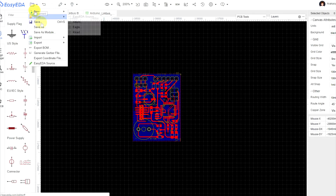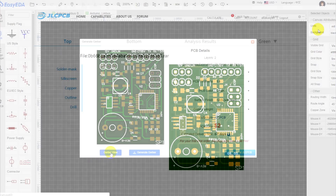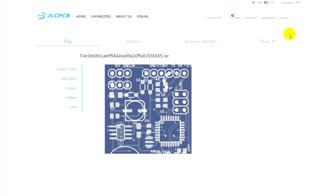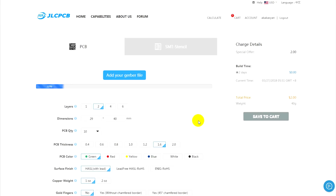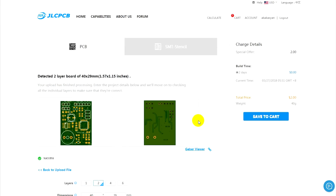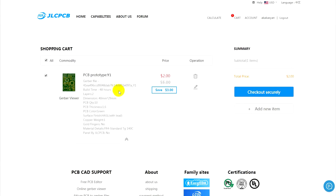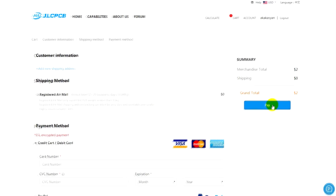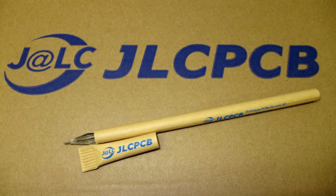If electronics for you is more than a one-time occupation, we recommend the site of GLCPCB, where you can quickly order any PCB for your projects. GLCPCB is a huge factory specialized in the creation of industrial high-quality printed circuit boards of any complexity, number of layers, and shapes. The boards are made according to your Gerber files in the shortest time. The price starts from $2 for 10 pieces. Free delivery is available on the first order. A link to the site you will find in the description.